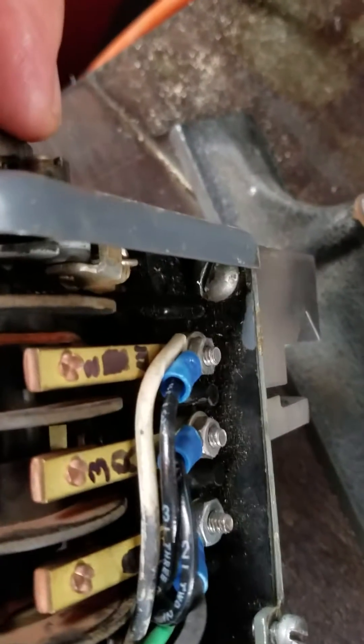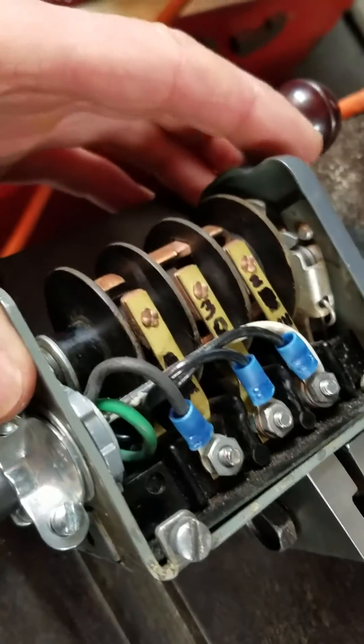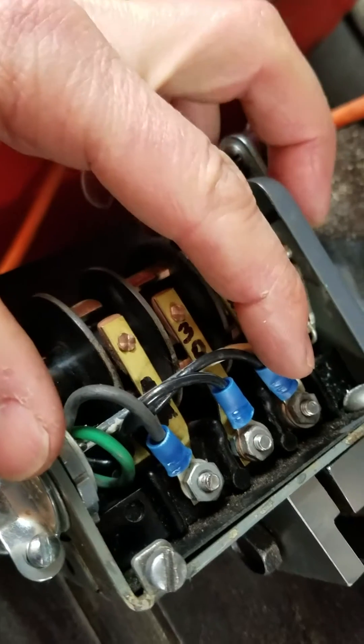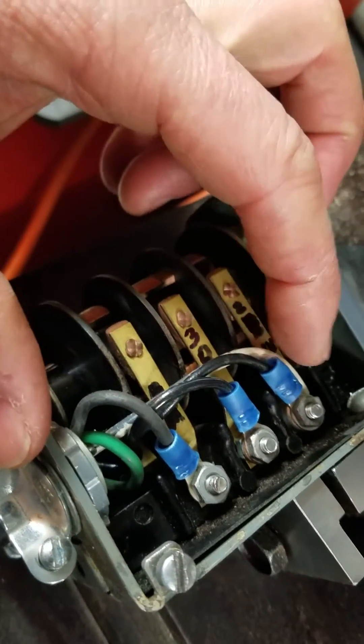Camera just kicked out, and I think it's because I need more space on my phone. But what I was showing you guys was you got your neutral coming in here. So that comes in from the wall. It also comes in from the motor.